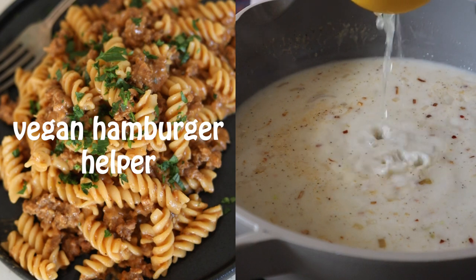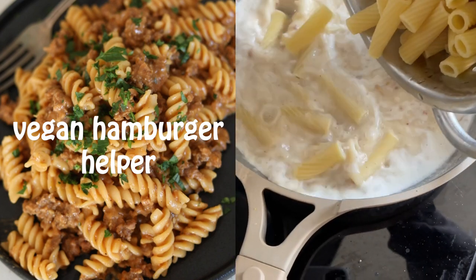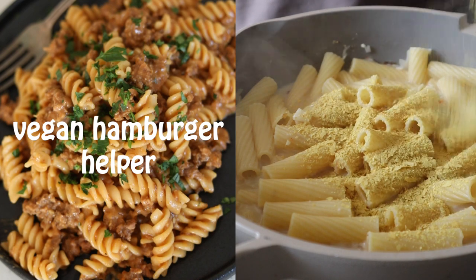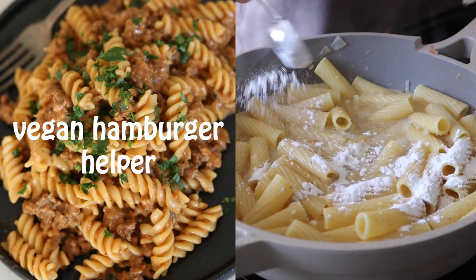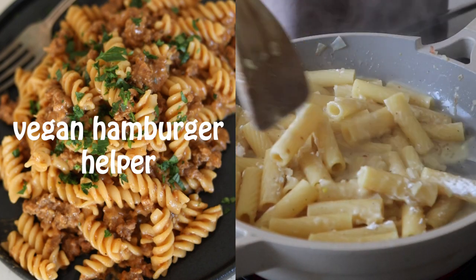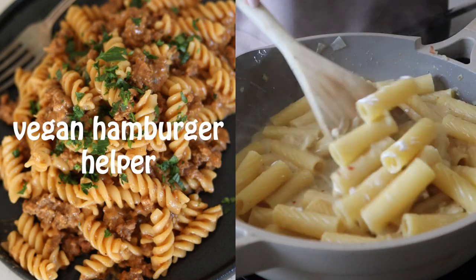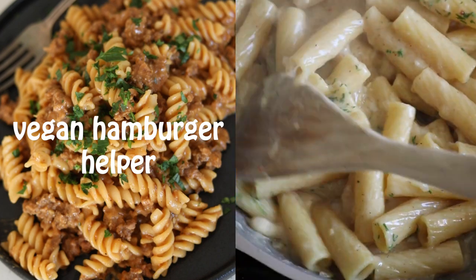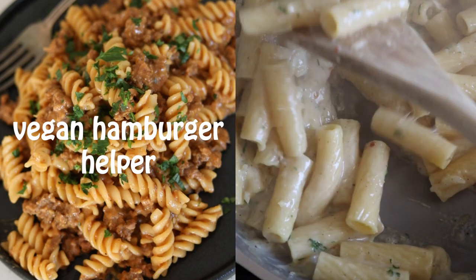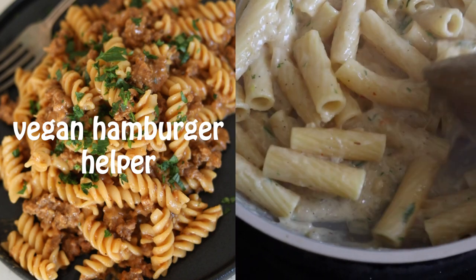Then add in your cooked rigatoni along with some lemon juice and nutritional yeast, which adds a really nice savory, cheesy flavor. The last, most crucial step is adding tapioca starch — this is going to thicken the sauce and give it an almost stretchy, cheesy consistency. It is truly addicting, it's so good. Then add in that fresh dill.